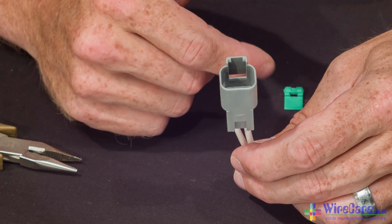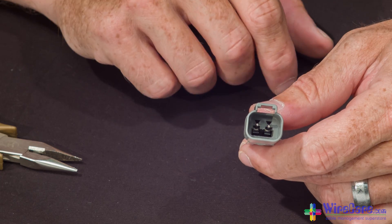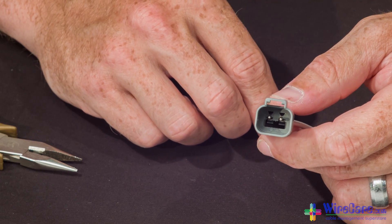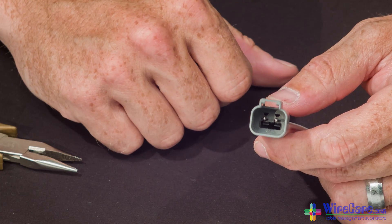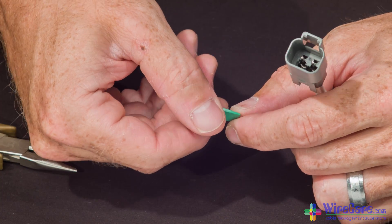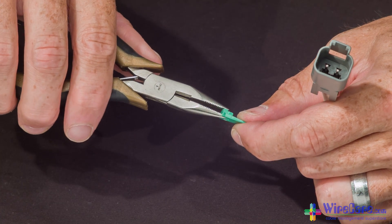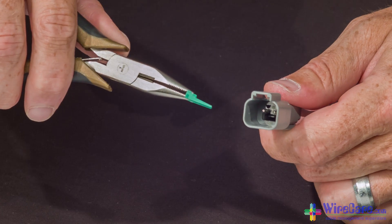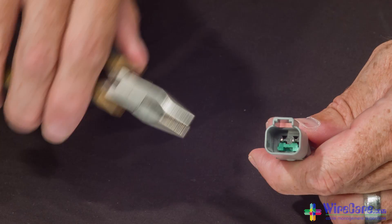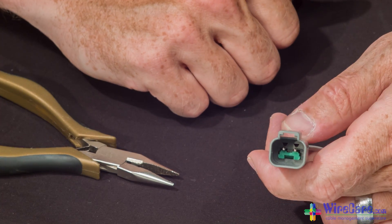Now that your wires are in place, it's time to put the wedge lock in to lock the contacts in place. The best way to do this is with a pair of needle nose pliers. As you can see inside the housing, there's a small groove for the wedge lock to fit. Go ahead and take your wedge lock with the flat part facing back, then take the pliers and insert the wedge lock into place. Once it's there, go ahead and push the wedge lock so it snaps in.